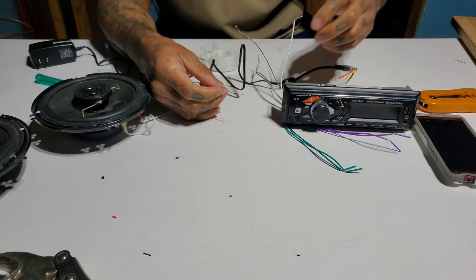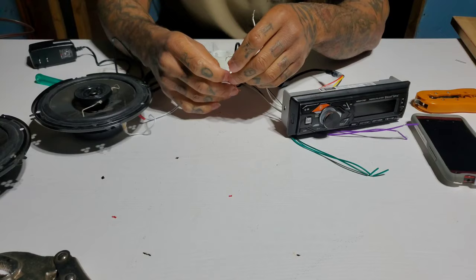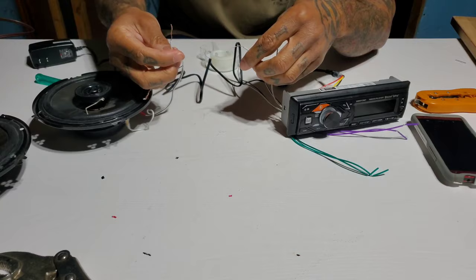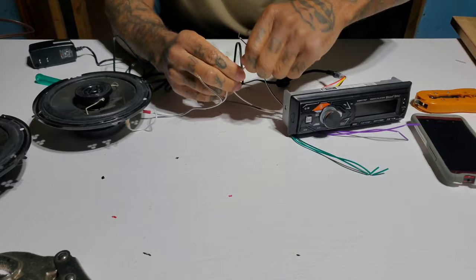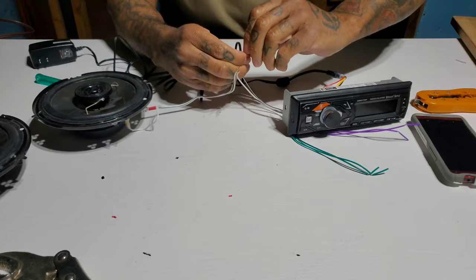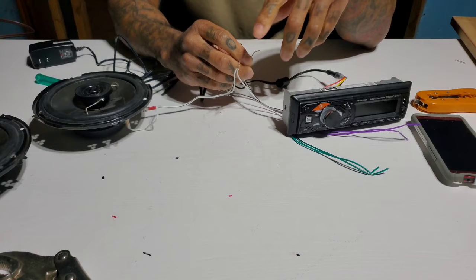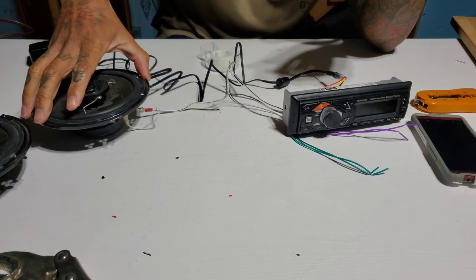We already identified that the all-white wire is positive and the white with a black stripe is negative. So white to white — that's positive on the speaker matched to the positive on the radio. Twist these together. It's best to solder them, but you can just twist them and put electrical tape over them. When I put it up in my garage I'll probably solder them, or just twist and tape so I can move them around.